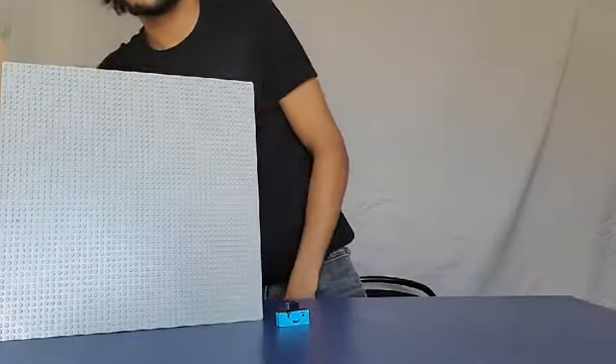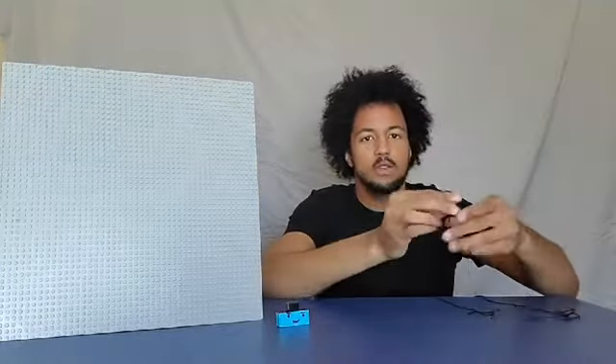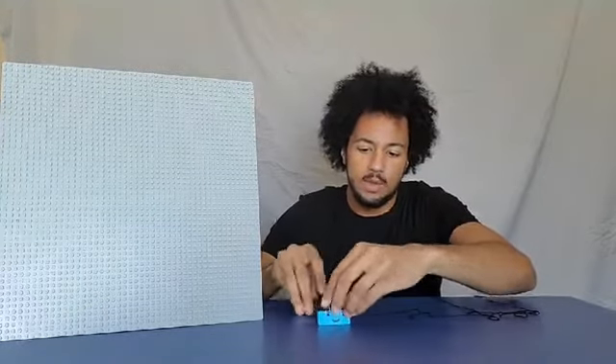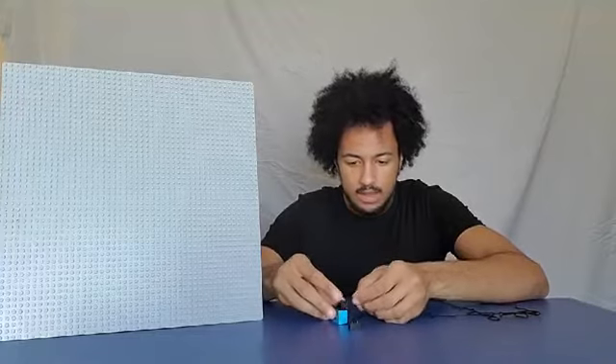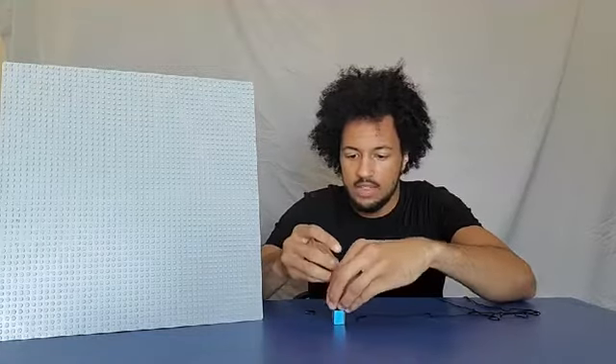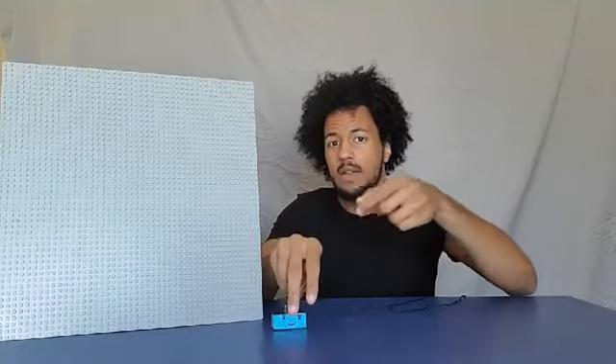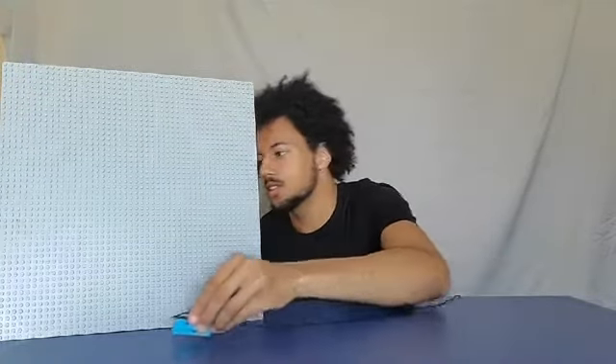A pulley is just something round with a string hung over it — you might have accidentally made one before without knowing. I'm going to use this board to help me out today, because pulleys actually have to be up in the air. I'm going to attach a string to Jericho — I put a little hole on the top so he can hold the string. Now Jericho is ready to test out a pulley. If I just pull on the string directly, it's not going to be any easier than just picking him up.